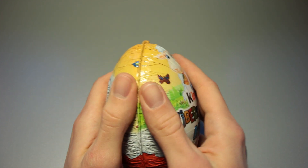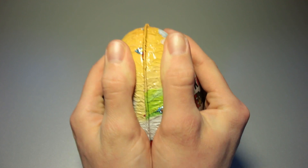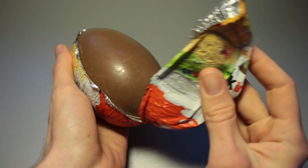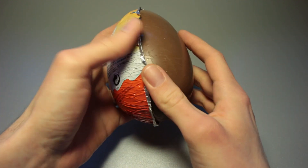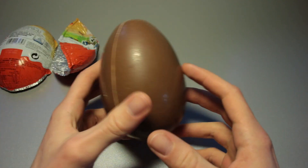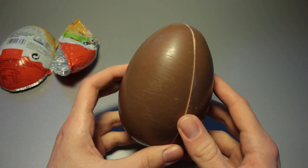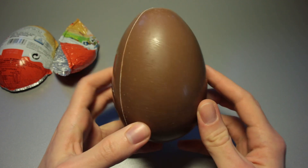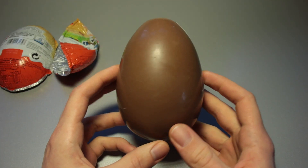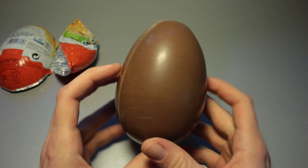Now let's see how we open this up. Usually with those classic ones you could just pinch the foil — it works with this one as well. And it comes off. Here is our metal shell — knight's armor of the Kinder Egg. And it does look pretty.